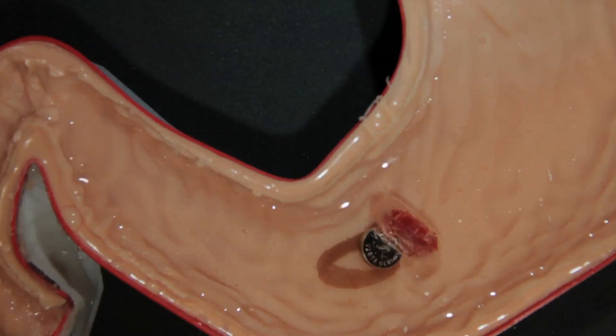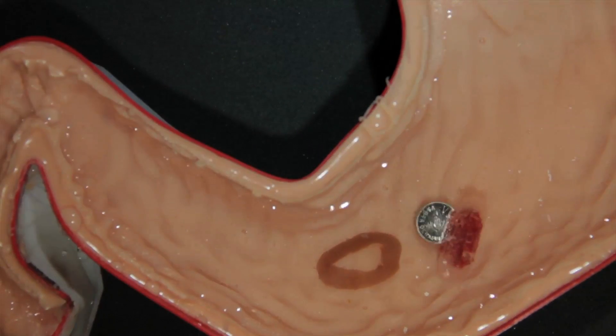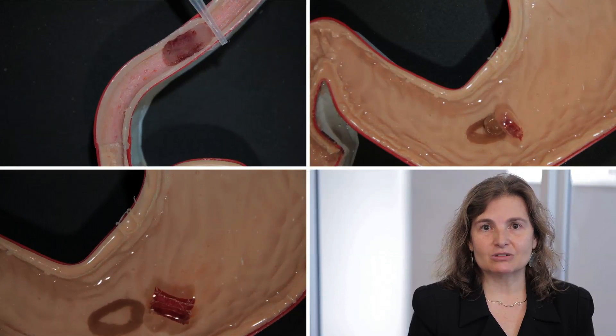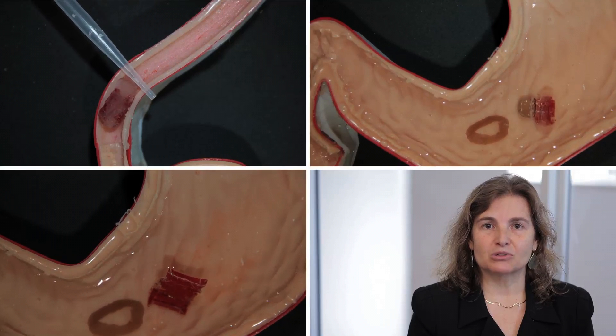Once inside the stomach, the robot could be directed to attach to the battery. It could lift the battery from the stomach coating and then eliminate it through the digestive system. Next, the researchers would like to do in vivo experiments. They would also like to add sensors to the robot and redesign it so that it's able to control itself without the need of an external magnetic field.